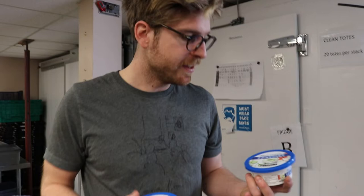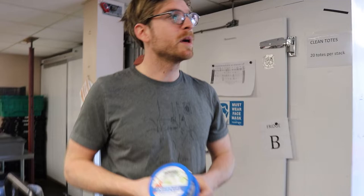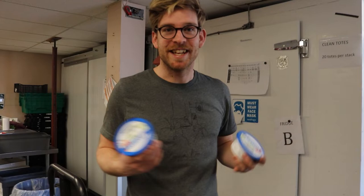On sorting dairy, we check the dates on all the items. If the dates are good according to the information wall, then we can keep it or put it aside to go to the farmers. Whatever dairy is not good, we put it in a separate box.